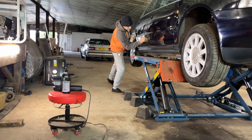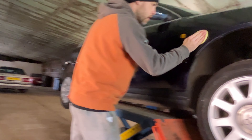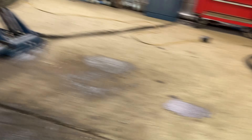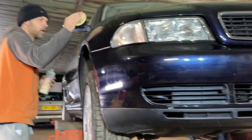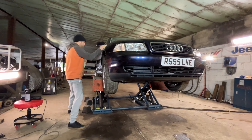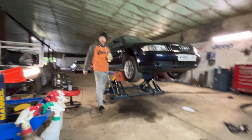DIY detailers stay tuned! With this stuff I try to apply it in straight lines to reduce the amount of swirls you put back into the paintwork. That's quite a bit less than coat number one. We'll let that dry a wee bit and then buff that off.